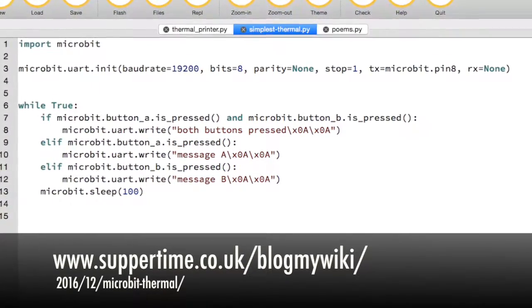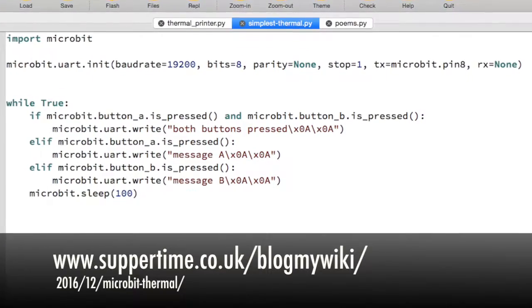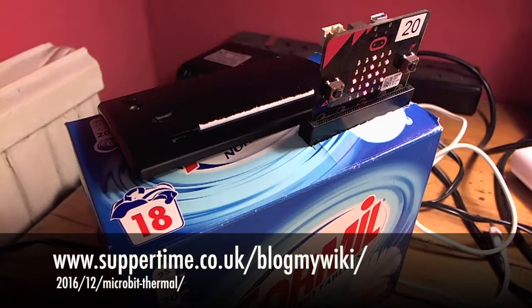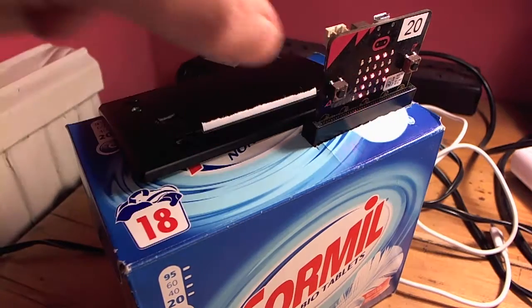The code is on the website link below and you can see really how simple it is. What I've made here is a gadget in a box which will do two things — if you press button A it will print you a random poem, just like the Box of Poems.